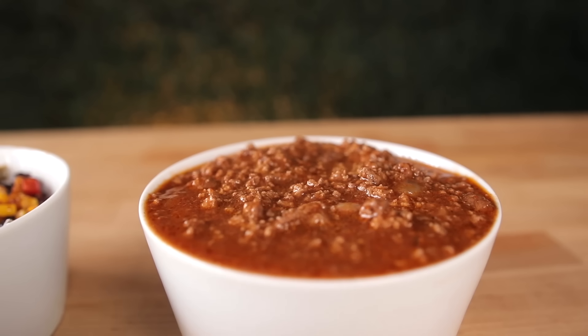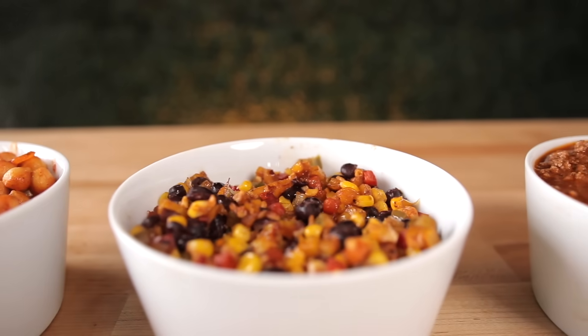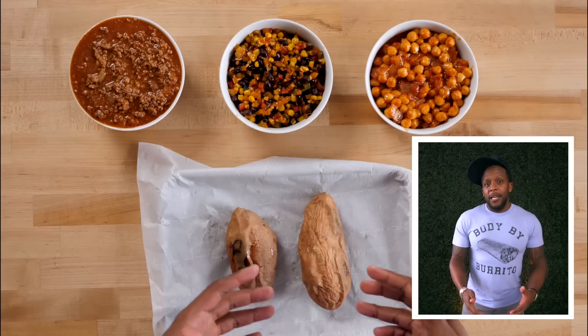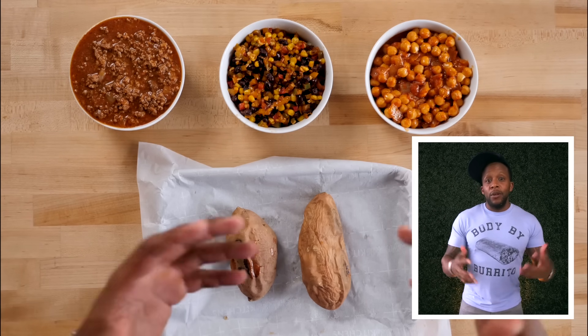So here are the main ingredients. We've got our cooked savory meat, our topping, our vegan swap, and then our baked sweet potato. I would recommend keeping everything separate until you're ready to actually build your meals — and remember, especially if you are making this for someone who is plant-based, to keep their stuff separate.